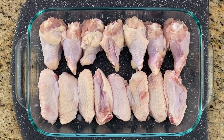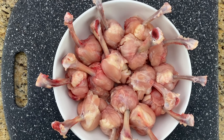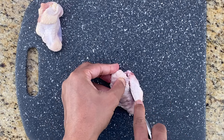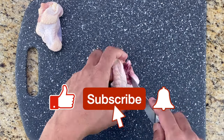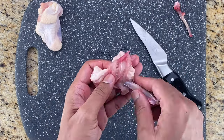Hi guys, welcome back to my channel. Today I'm sharing with you how to make chicken lollipop pieces from chicken wings, for folks like us who don't get ready-made lollipop pieces at the store but do get chicken wings. Since my hubby always does this at home, it made sense for him to come and do this on camera too, while I walk you through how to make these lollipop pieces.